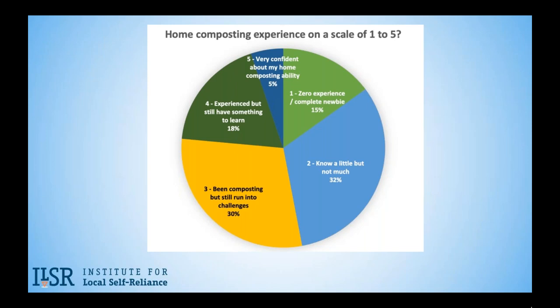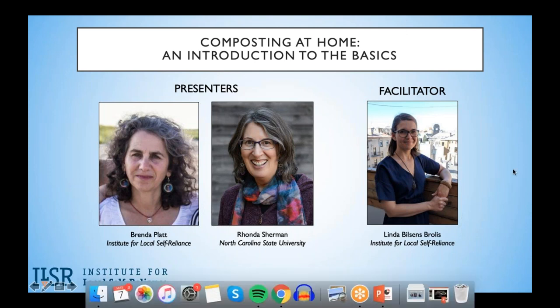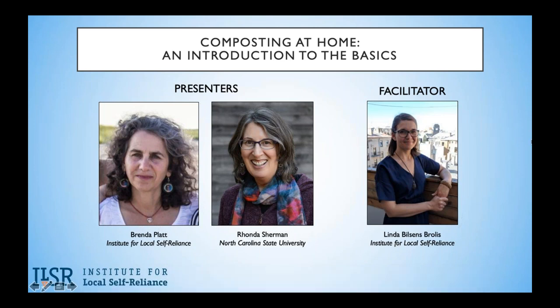We had almost 1,300 people register for this event. As you probably already noticed, everyone is in listen-only mode. Normally we would invite you to submit questions via the GoToWebinar panel, but we already had more than 1,000 questions submitted through the registration process. Brenda and Rhonda will address the most common questions in their presentations. If you have clarifying questions, feel free to send them via the GoToWebinar control panel, though our apologies in advance if we don't get to them. Yes, a recording of this webinar will be sent to you and posted on our website.